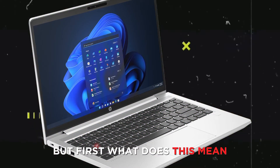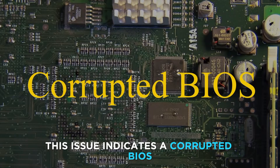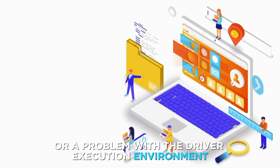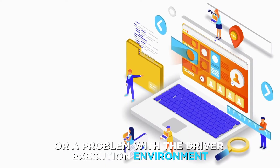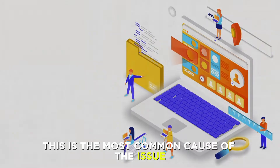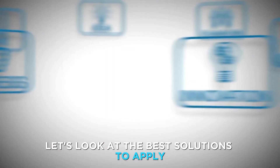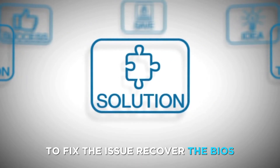But first, what does this mean? This issue indicates a corrupted BIOS or a problem with a driver execution environment. This is the most common cause of the issue — a corrupted BIOS. Now let's look at the best solutions to apply to fix the issue.